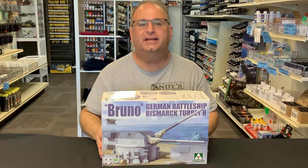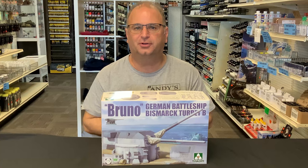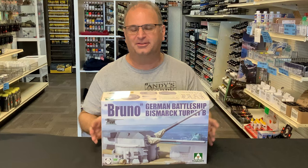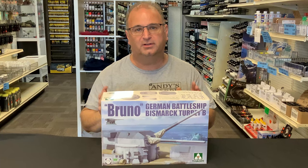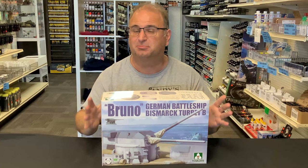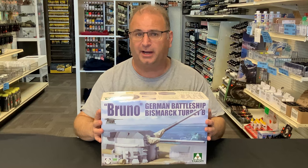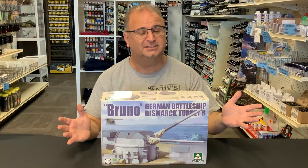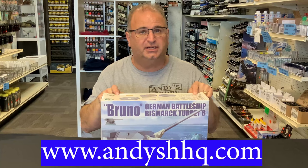Hi everyone, it's Andy from Hobby Headquarters. I've got an exciting new preview to share with you guys today. We're going to be taking a look at the brand new 1/72nd scale TACOM Bismarck Bruno turret — the B turret, the second turret from the very front of the ship, slightly elevated above the front one. They are available in the United States right now at andyshhq.com.